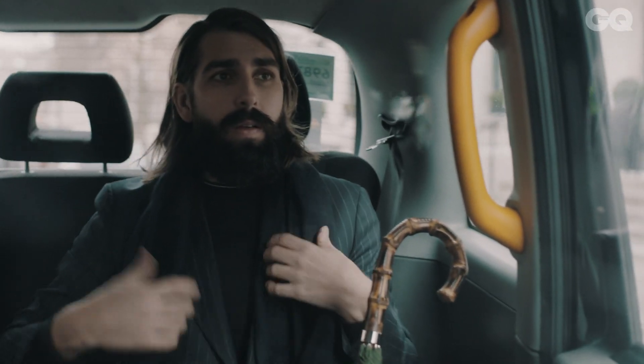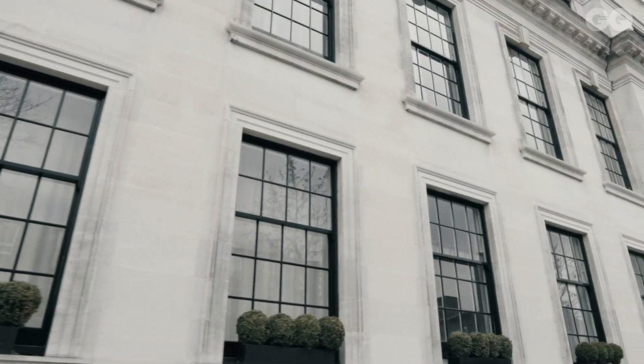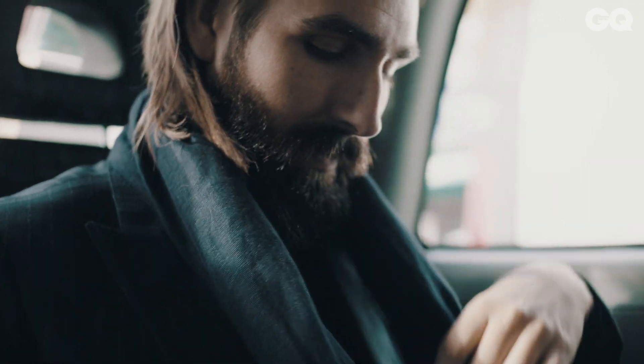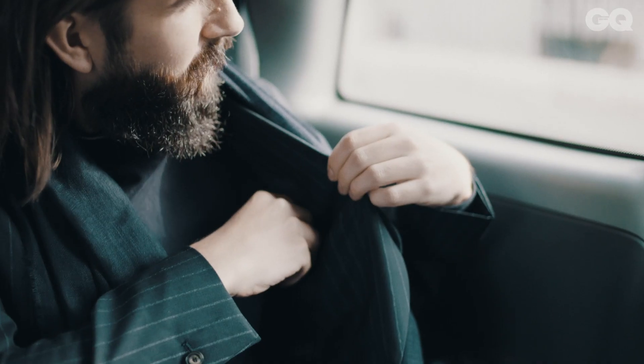When it comes to accessorising with pinstripe tailoring, because the pinstripe makes quite a statement on its own, you want accessories and shoes in a similar shade — so a cashmere scarf, a tote bag or an umbrella all in a similar shade, and it will look like you know what you're doing without being too much.